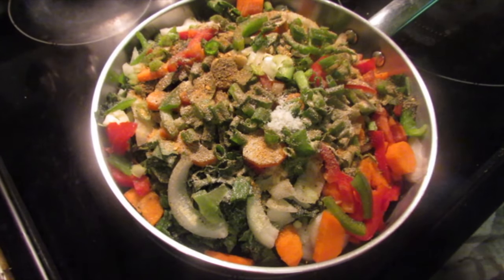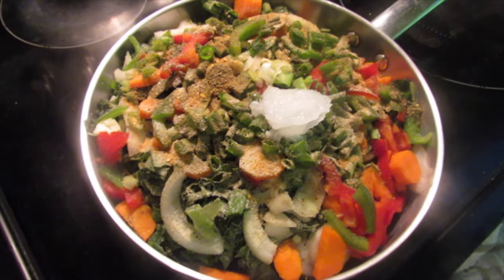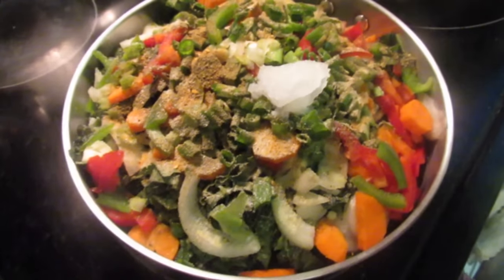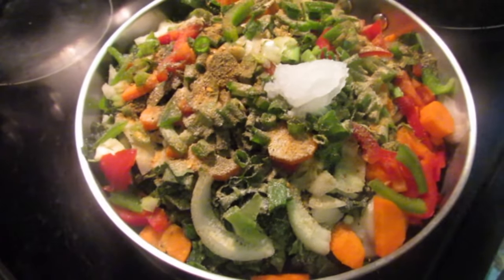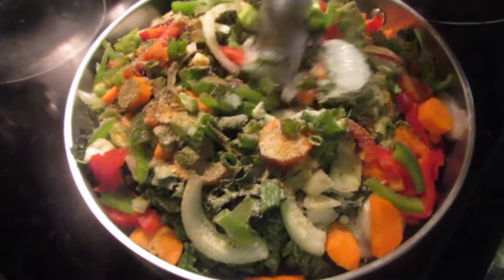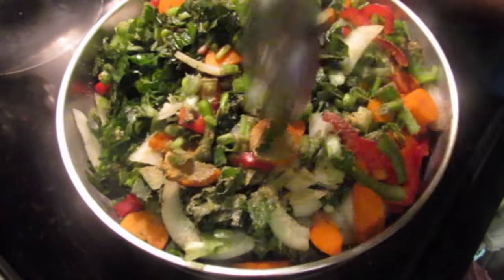So after adding all those seasonings it's time to steam the kalaloo. Put your stove on medium heat. I also went ahead and added some unrefined coconut oil — stir this up nicely so everything is evenly coated, then cover your pot to steam. Make sure to adjust the taste to your liking.